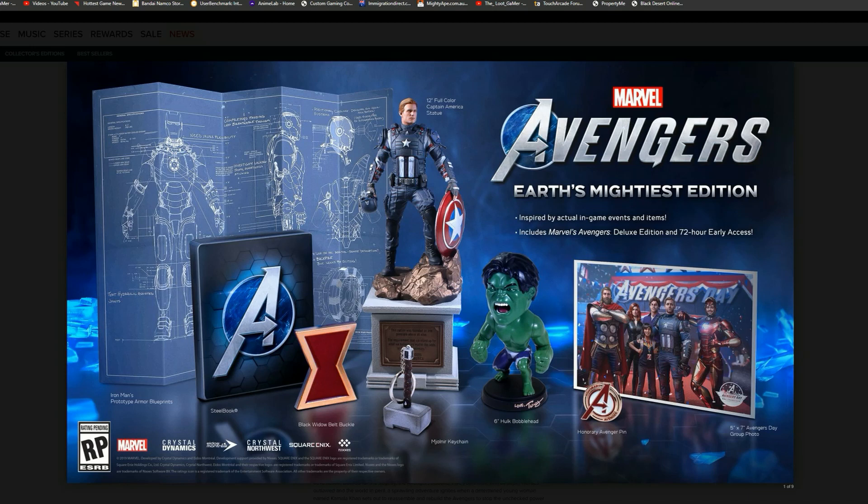We grab ourselves the Iron Man prototype armor blueprint — this looks really awesome, very nostalgic. I'm really loving the schematics of the Iron Man suit. We also grab ourselves the steelbook, which is pretty cool — it would be even cooler if the Avengers logo glowed in the dark. And we got ourselves the Black Widow belt buckle and a key chain.